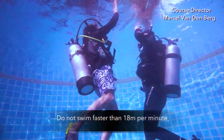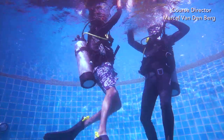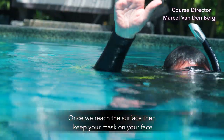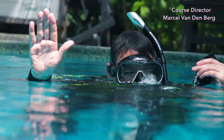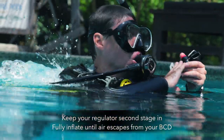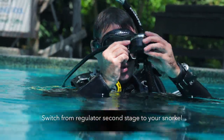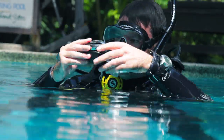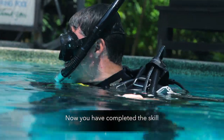Do not swim faster than 18 meters per minute. Once you reach the surface, keep your mask on your face, keep your regulator second stage in, and fully inflate until air escapes from your BCD. Then switch from your regulator second stage to your snorkel. And now you've completed the skill.